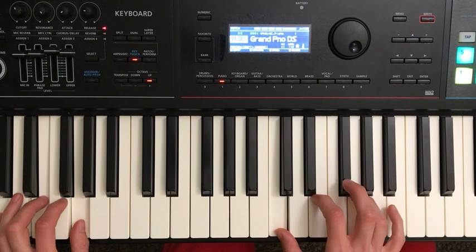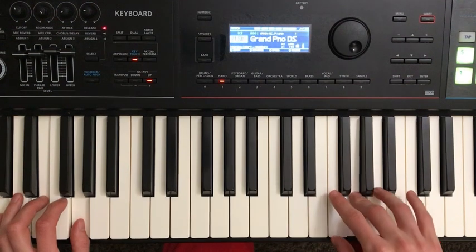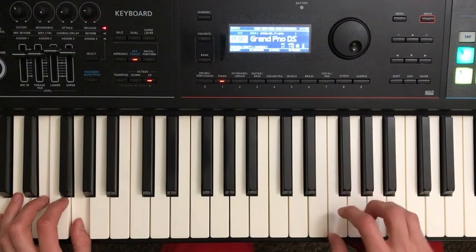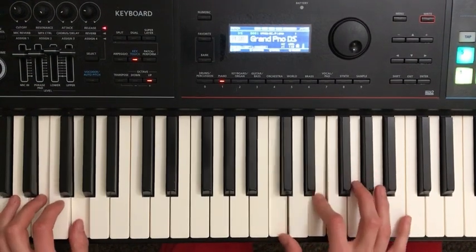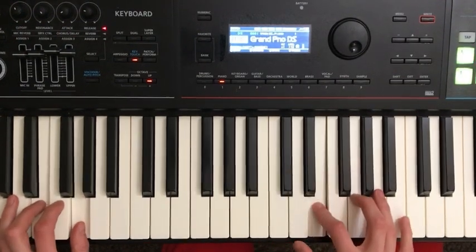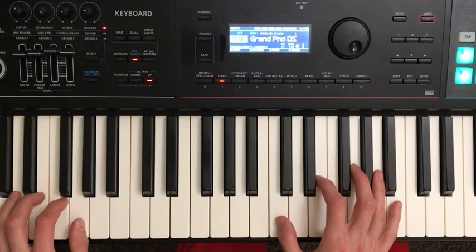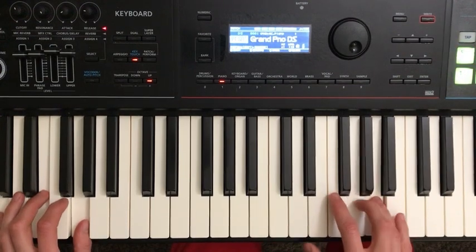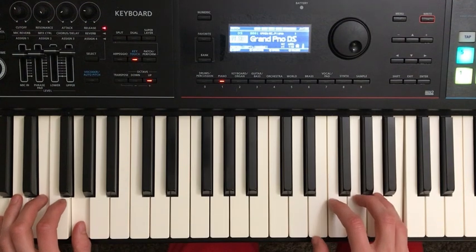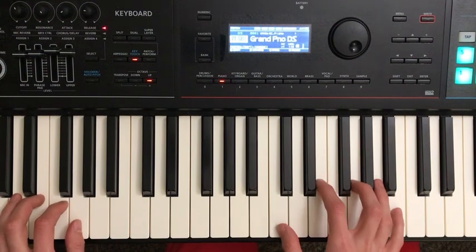From here, I'm going to go to E with my second finger, G with my third finger, A with my fourth finger, and B natural with my fifth finger. So the sequence is: C, E, G, A, B natural. Then we come back and just do A, G, E — those same notes going back down.